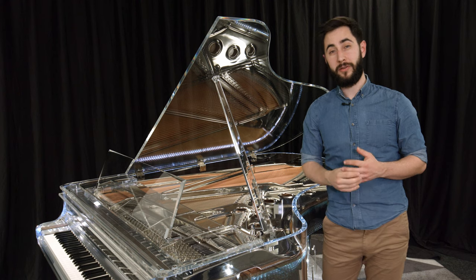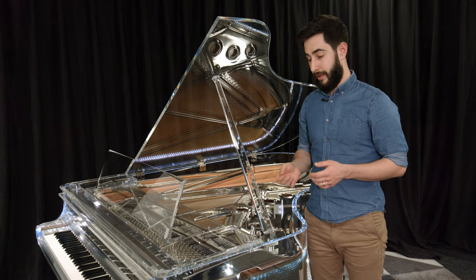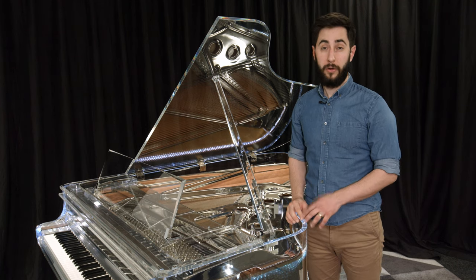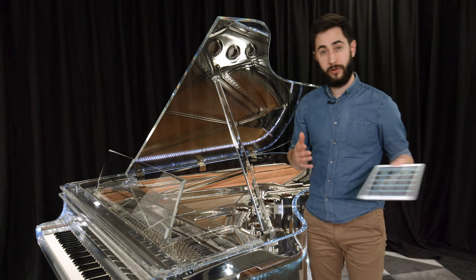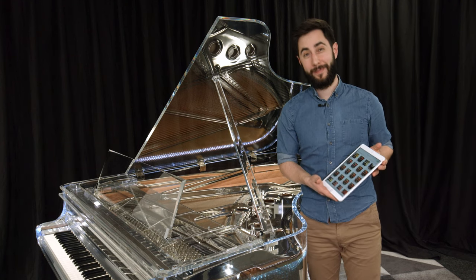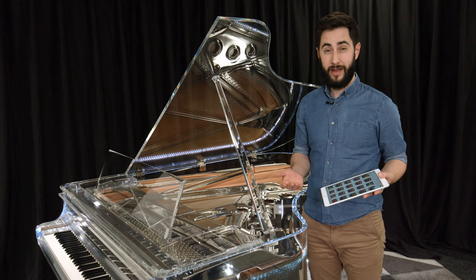The CR1M is also very special in the technology that is available to us. The piano is equipped with a self-player system and also with a recording system. This means that we can control the entire piano over an iPad with the application. So, as a non-pianist, I can play the piano.